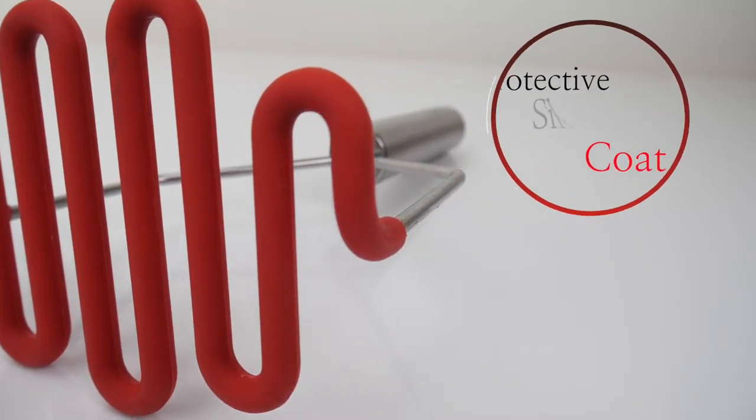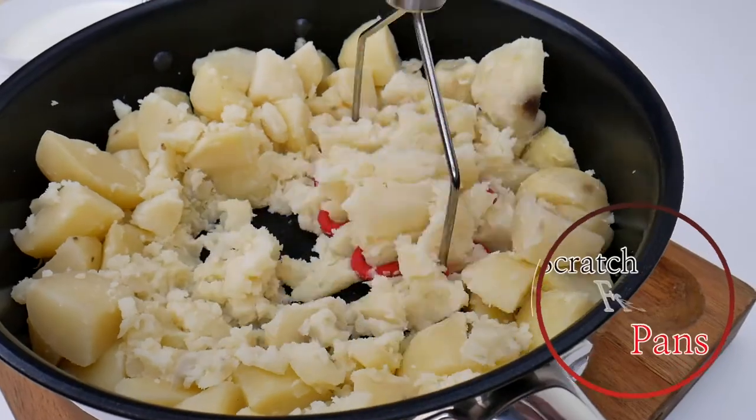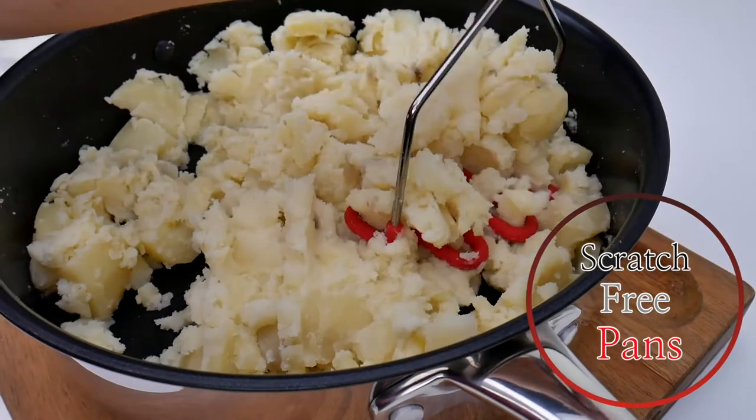Our premium potato masher comes with a thick, protective silicone coating designed to mash directly inside your favorite pots and pans, while protecting them from scratches.